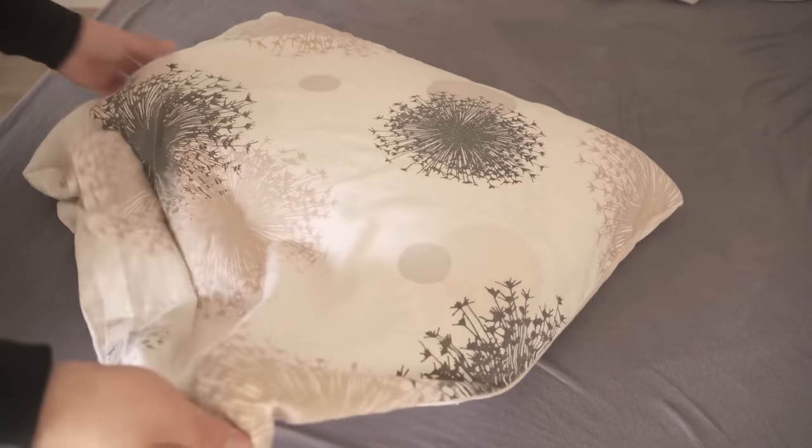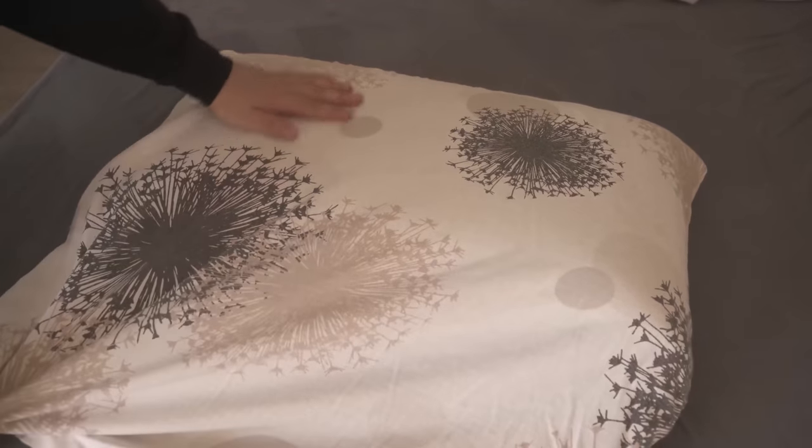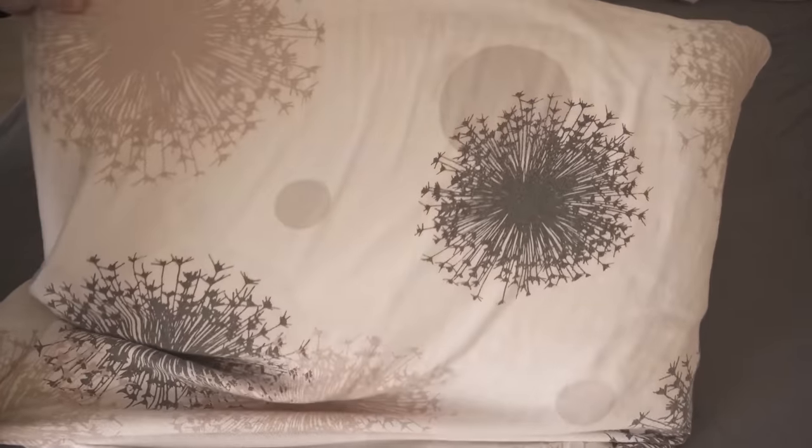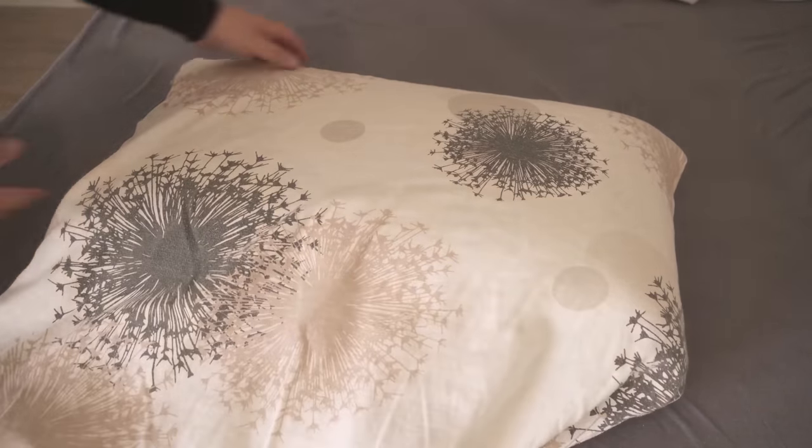In this video I'll show you a pillow trick that only a few people know. Surely you have had the problem when you have a slightly smaller pillow and you put it in the cover, and then you still have a lot of the pillowcase left down here. But what exactly do you do with it now?